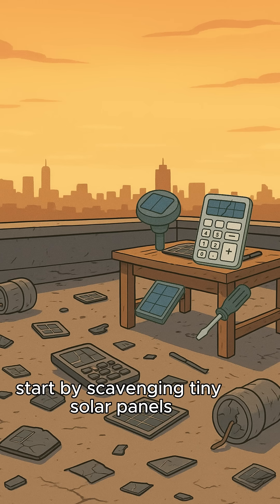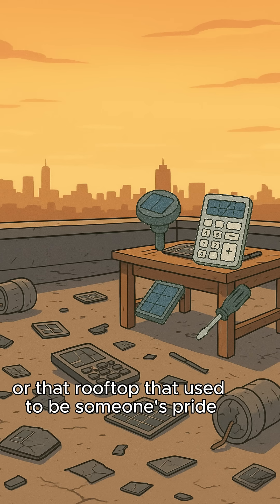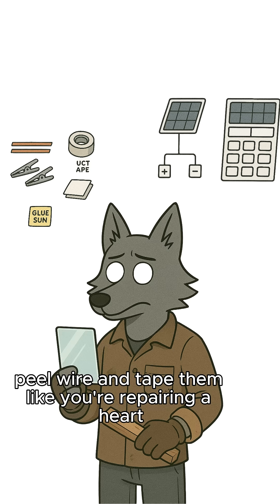Start by scavenging tiny solar panels from dead garden lights, faded calculators, or that rooftop that used to be someone's pride. Peel, wire, and tape them like you're repairing a heart.